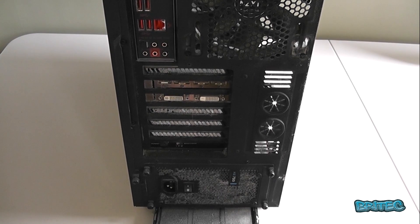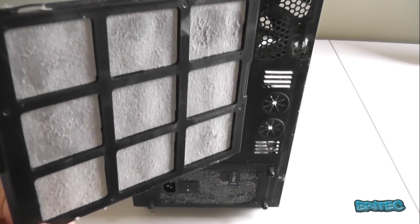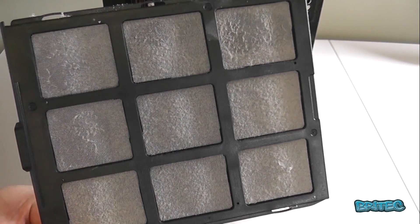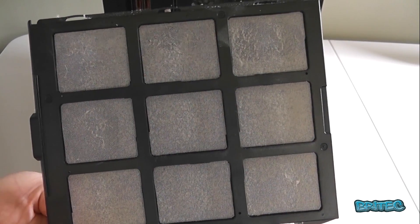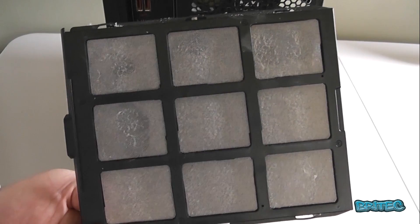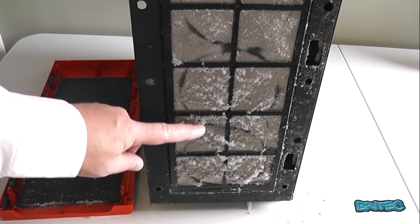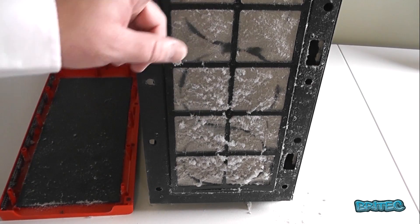A lot of modern cases come with filters, as you can see, but look at the state of these — they're completely blocked and full of dust. This means the case can't draw cool air in from outside to cool the components down. It's just a matted layer of dust, and heat can't dissipate through dust — it actually builds up heat. Look at the front intake here: there are three fans behind here and it's completely congested with dust.